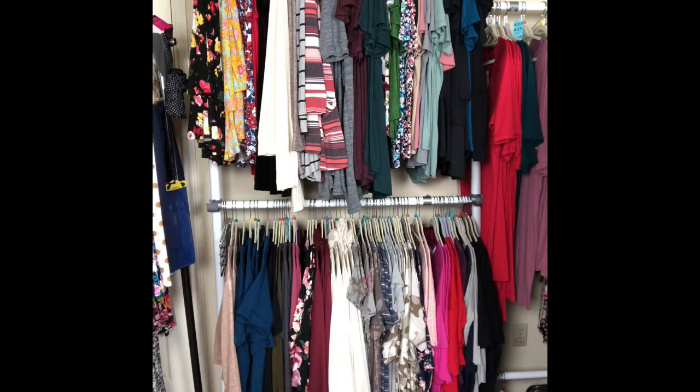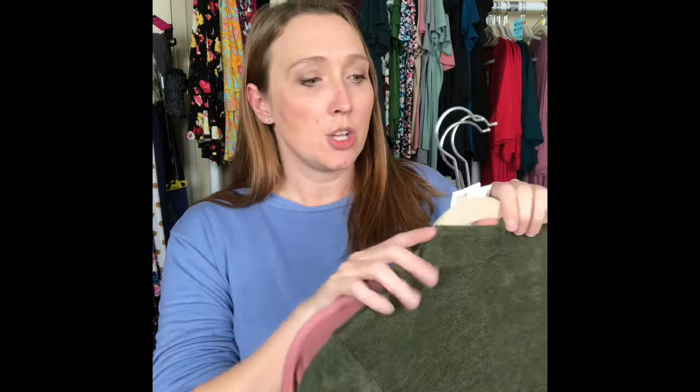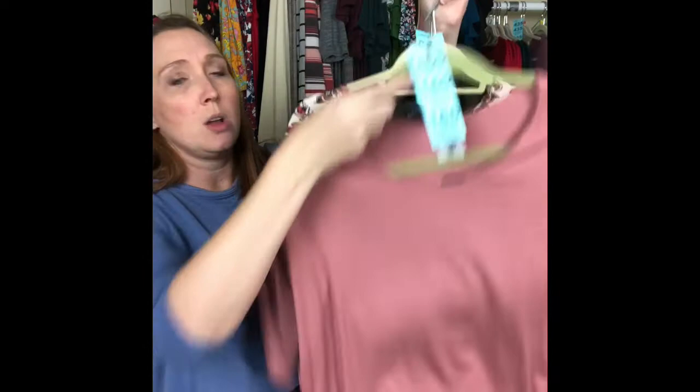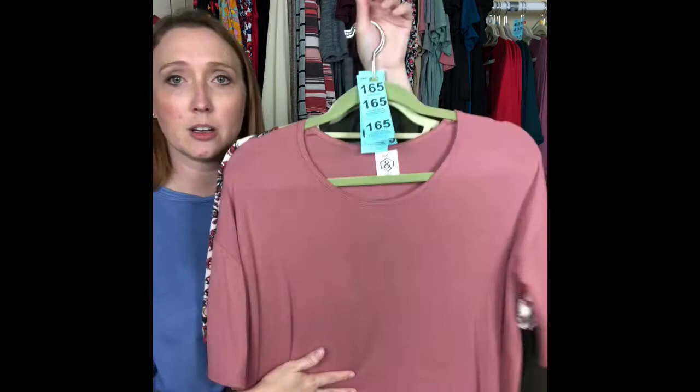Once I have three to four boxes, I hang them on one of my door frames and then I start to take a look. At that point I start to add or remove products to get it within the projected budget range. For this particular one the budget was between $100 to $199, so this box — a high-low with a ruffle, a duster, and a pair of jeggings — is one of the options.